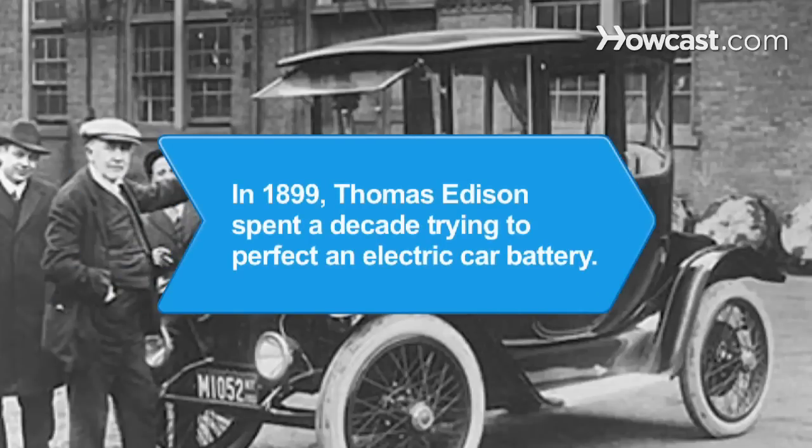Did you know? In 1899, Thomas Edison believed electricity would run the cars of the future. He spent a decade trying to perfect an electric car battery but was ultimately defeated by gasoline power.